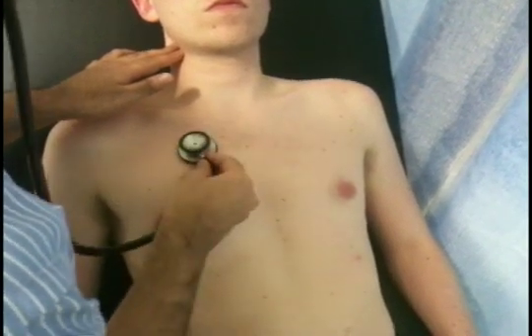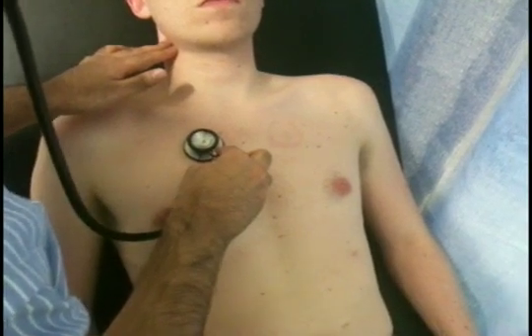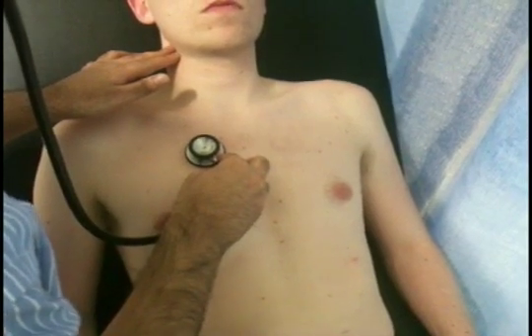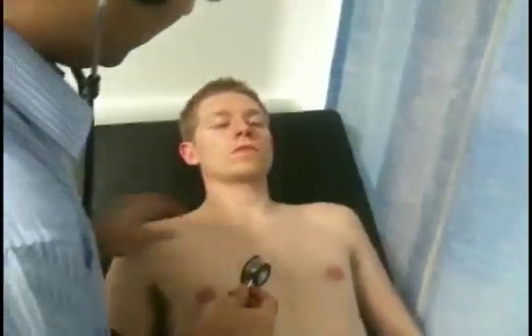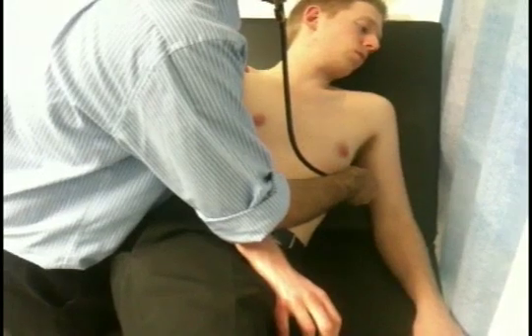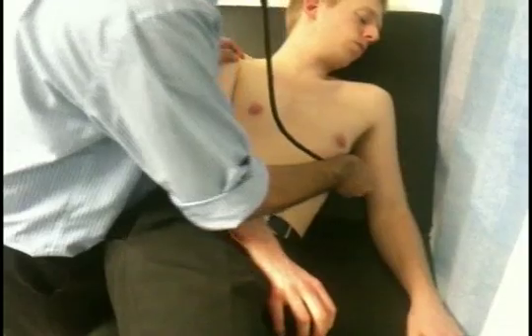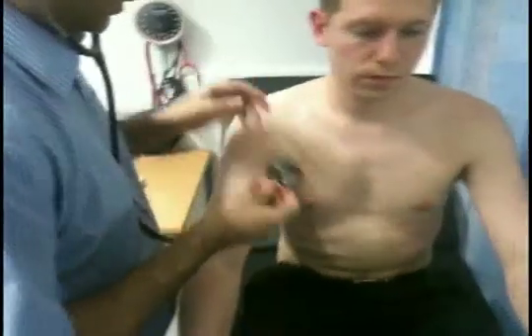The second right intercostal space for the aortic area. I'm going to feel around the areola — would that be alright? Now roll over away from me, just onto your left hand side slightly, and stay there for a second, so I can listen for radiation to the axilla. Mitral murmurs radiate to the axilla, whereas aortic murmurs do not. If you'd just like to sit up for me please.